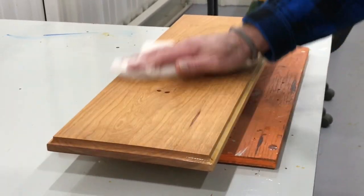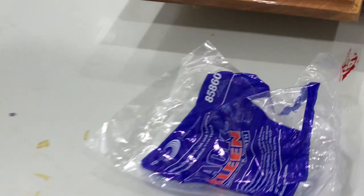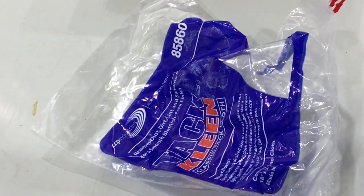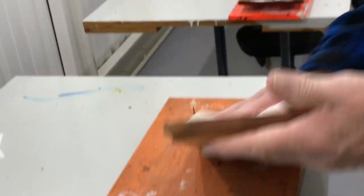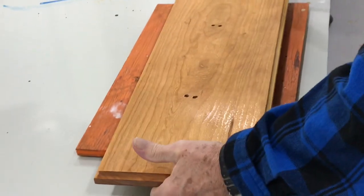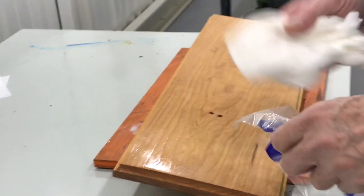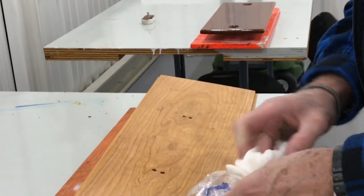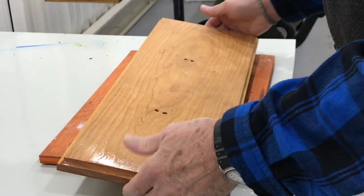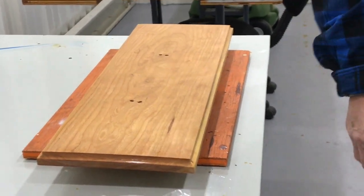This is a tack rag. I like these particular ones from Cleveland Cotton Products — CCPs — because they're not as sticky as some of them. Some tack rags are so sticky they get the stick on your hands and can leave a little sticky mess on whatever you're varnishing. You can get fish eyes.